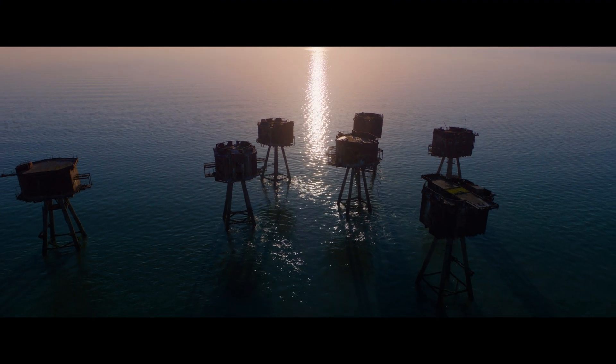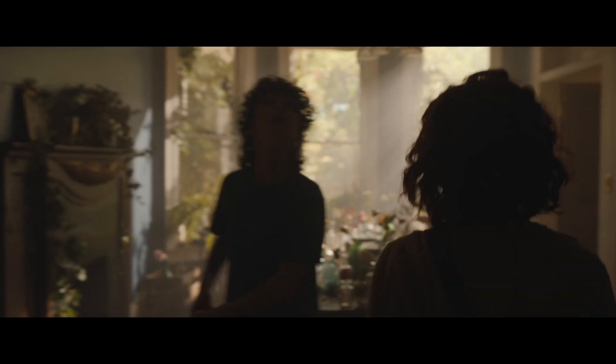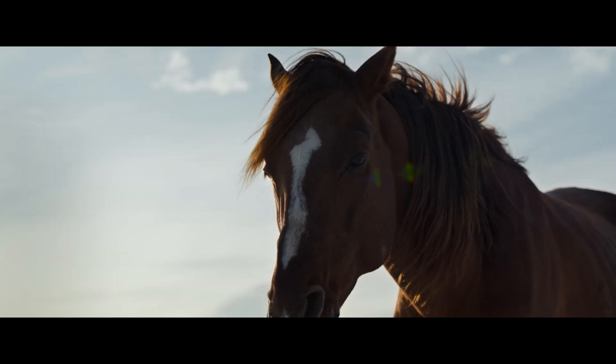This great dynamic range gives you a fantastic advantage. 17 stops of dynamic range allow you to handle any situation on set. It gives you increased flexibility in post, and these images are the best source for any high dynamic range project.